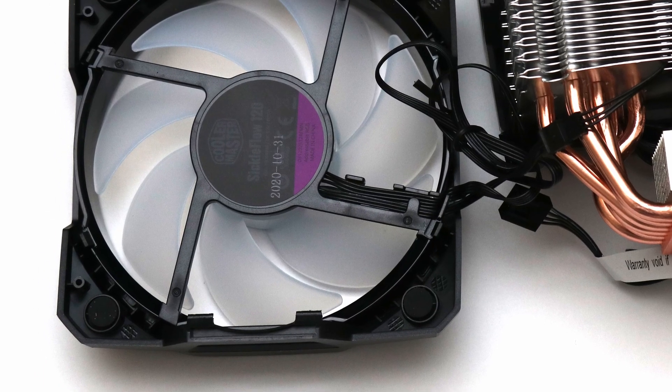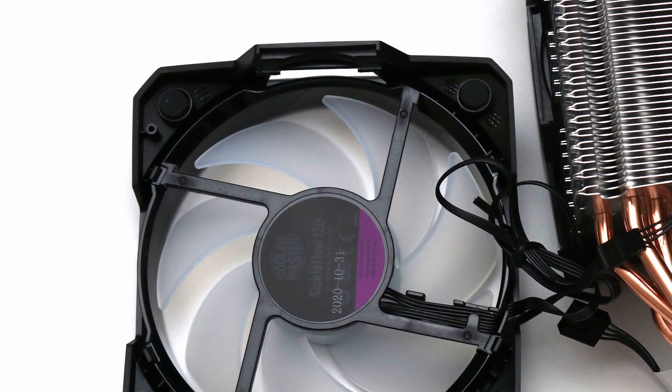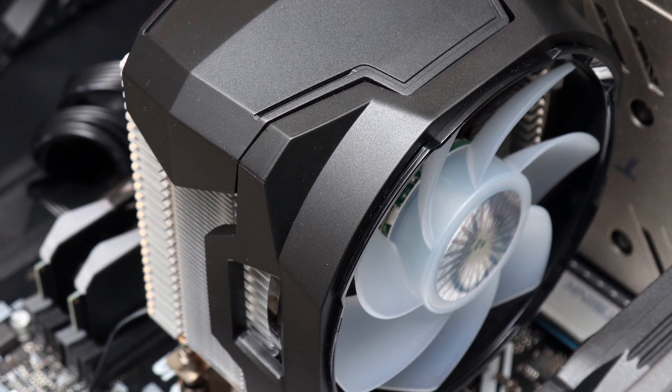The fans here shine brightly, but the sickle flow fans are a bit on the loud side, and due to the fan mounting mechanism cannot be easily swapped out for other fans.